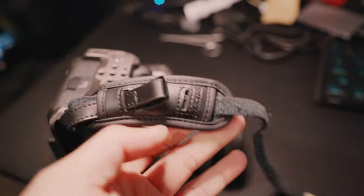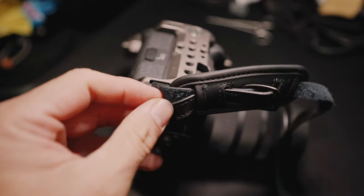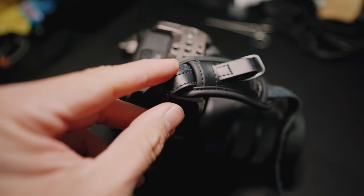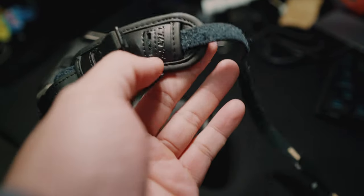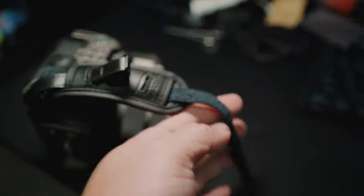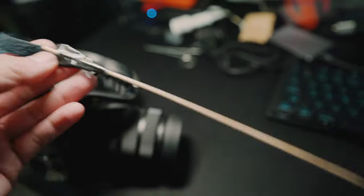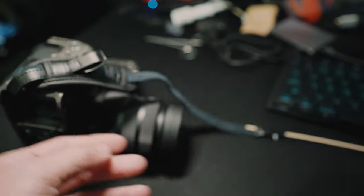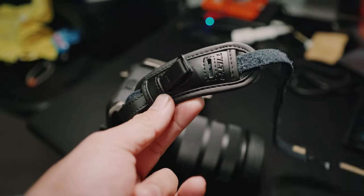One of the most annoying things about this strap is that when you try to put it back in, you have to go in there and then out here, so it's tough to fish it through. What I did was tape it to a stick and use it as a threading needle. That's the only thing I'm annoyed with — but overall, it's pretty good.